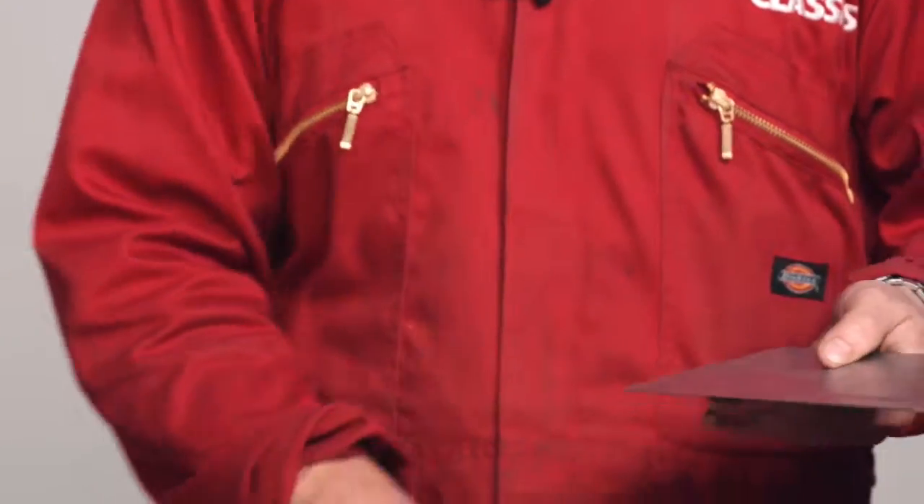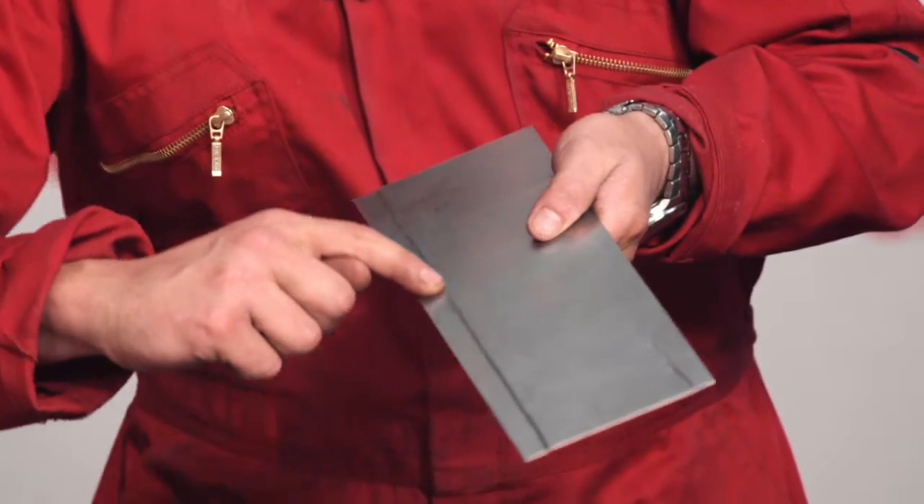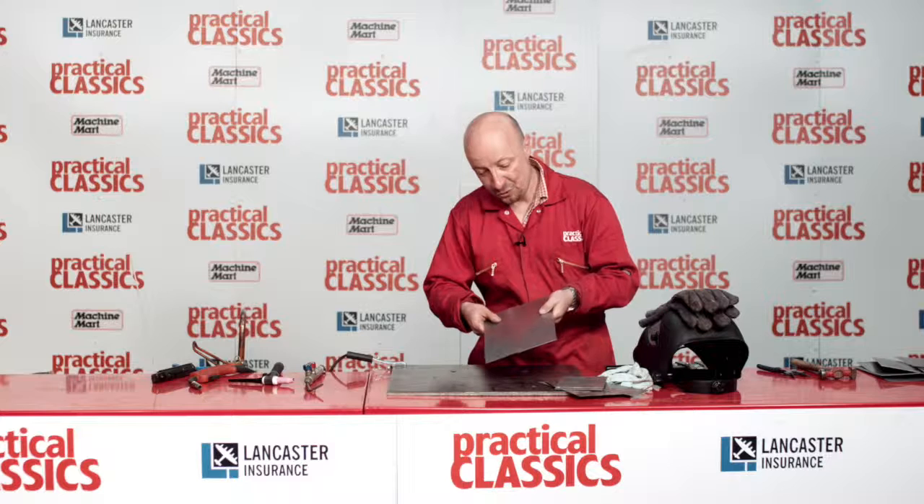Earlier I prepared the other side to speed things along a bit. You can see there's a bit of a recess there, which that sits on to like that. Those two pieces will then go together very neatly like that.